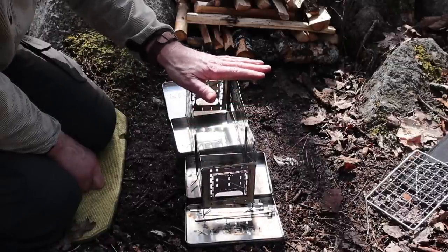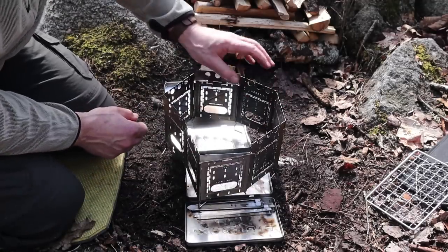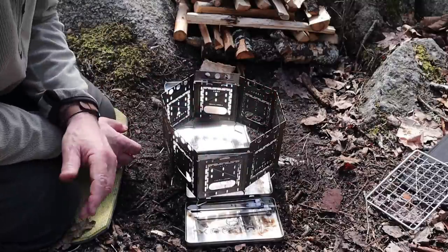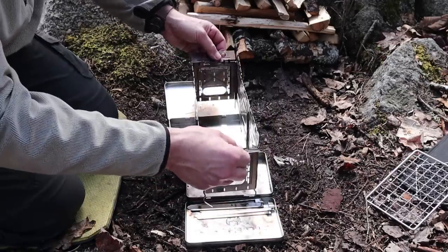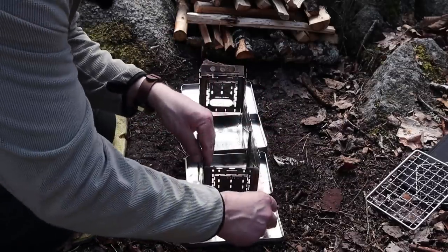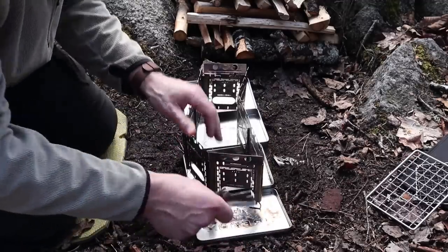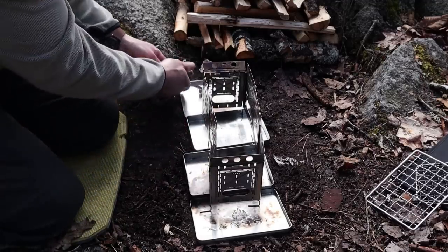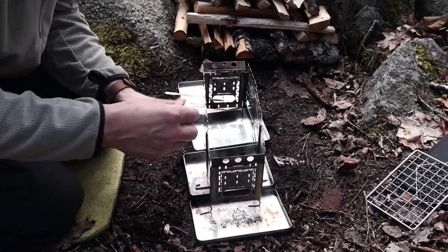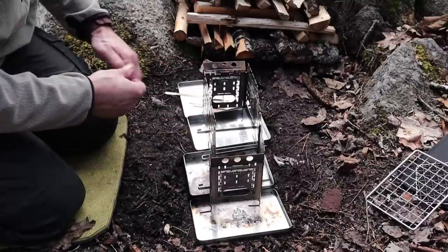I'll show you more about how you put the fire sticks in to hold the grate up in a few minutes when I get to that point. Now I can see I've got some unlevel ground here, but let's finish putting this together first. Take four of your fire sticks, grab them all, and find four of the slots along the bottom. Cross them through — there's not an exact right or wrong; I like to just space them out the best I can.